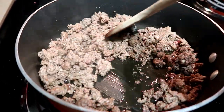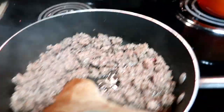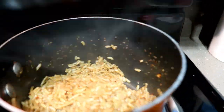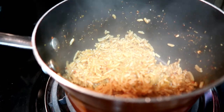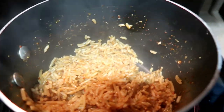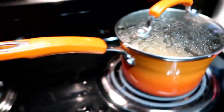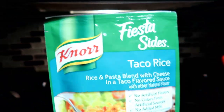Hi guys, welcome back for another What's For Dinner. This week we are starting out with some nachos. I'm just cooking up some ground beef and a little bit of rice. This is from the Knorr Easy Quick sides — this is the taco rice. We have like 20 of these on hand at all times.